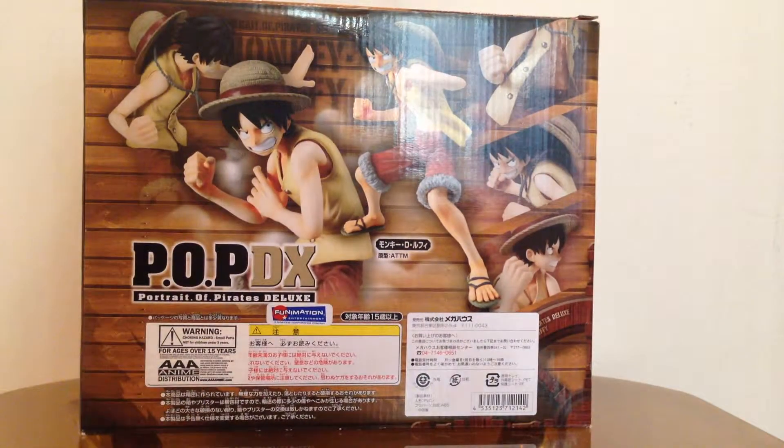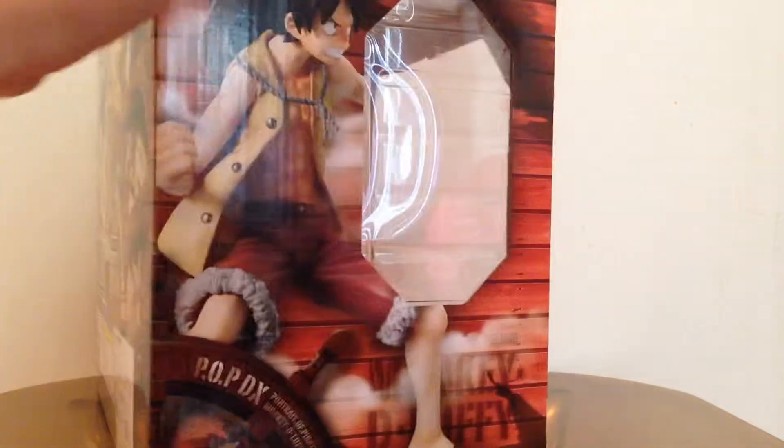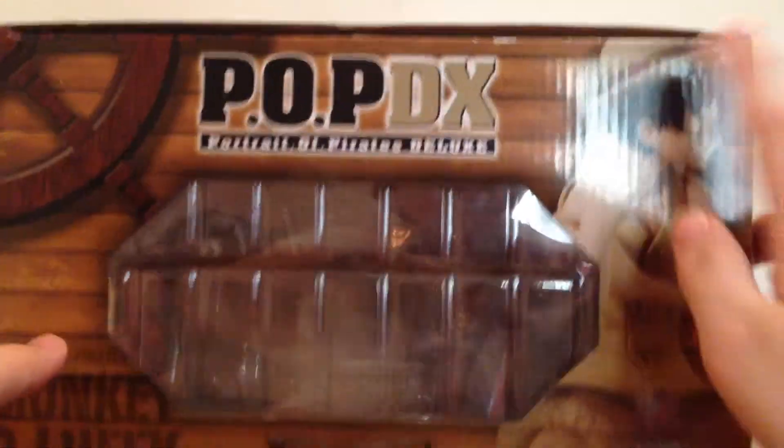On the back you can see all the poses that you can pull off with this cool Luffy. On the other side there's another picture of Luffy and you can see all the smoke as well. On the top you can see Luffy with the Stride Hammer arm, and the bottom there's white.